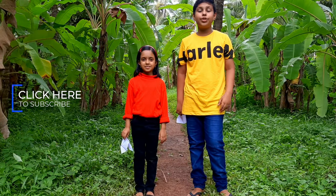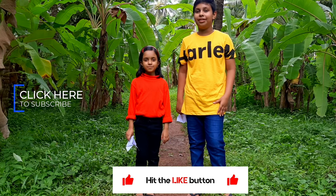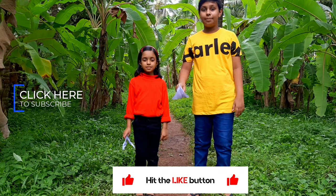So guys if you enjoyed this video, please hit that like button and consider subscribing. Wait for our next video — until then, bye!